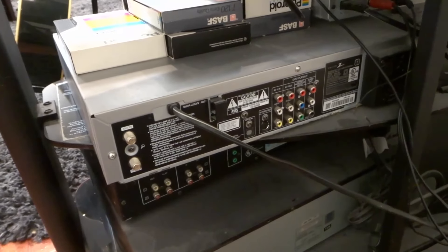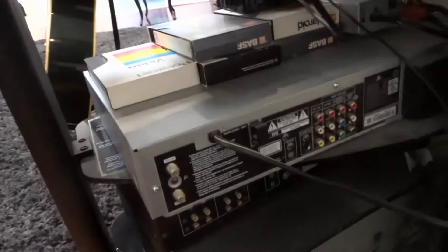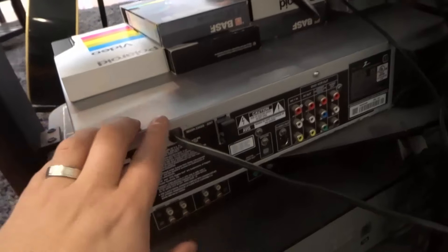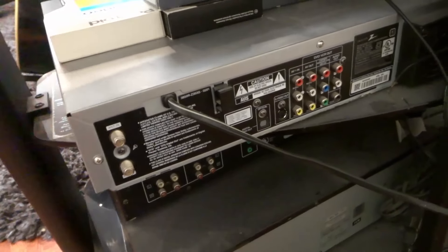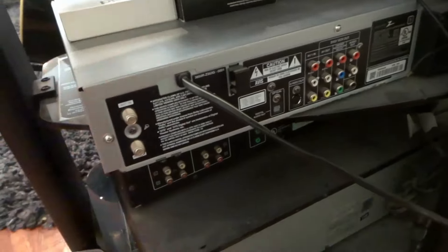Hey everybody! I'm here today to show you how to connect a VCR to a TV. In this simple video I'll be going over the steps for properly connecting a VCR just like this one to a TV just like that one. Now this is actually a VCR and DVD combo, but the process is going to be the same for something that is just a VCR. I'll show you the most common way and then a more uncommon way towards the end, so stay tuned for the entire video.